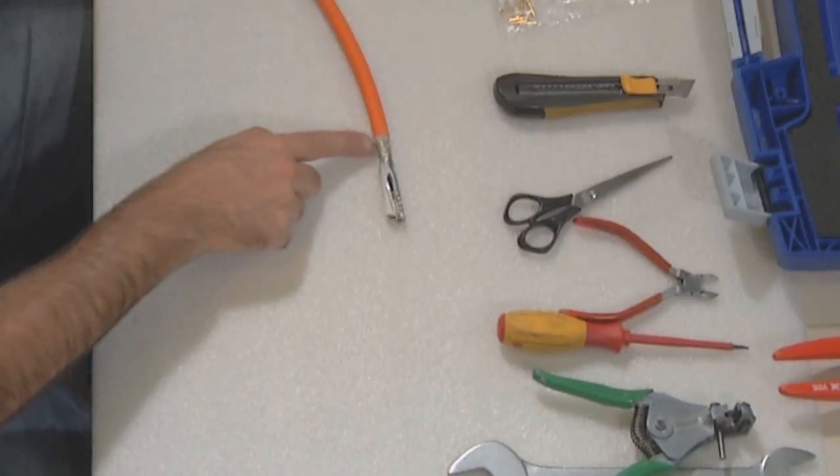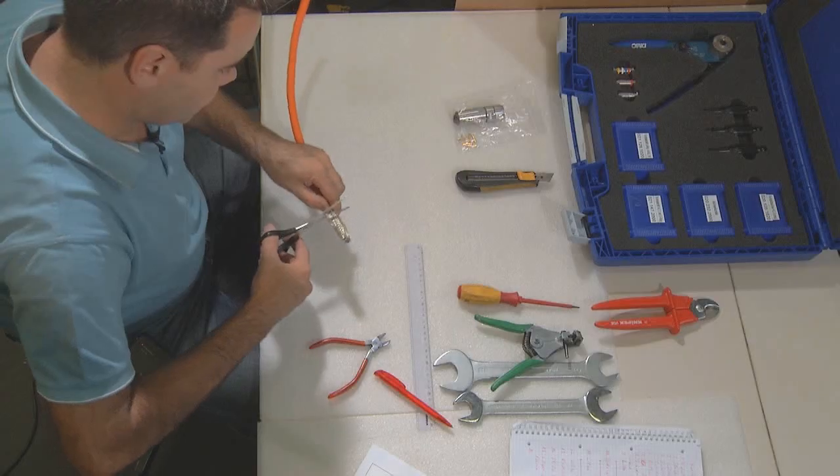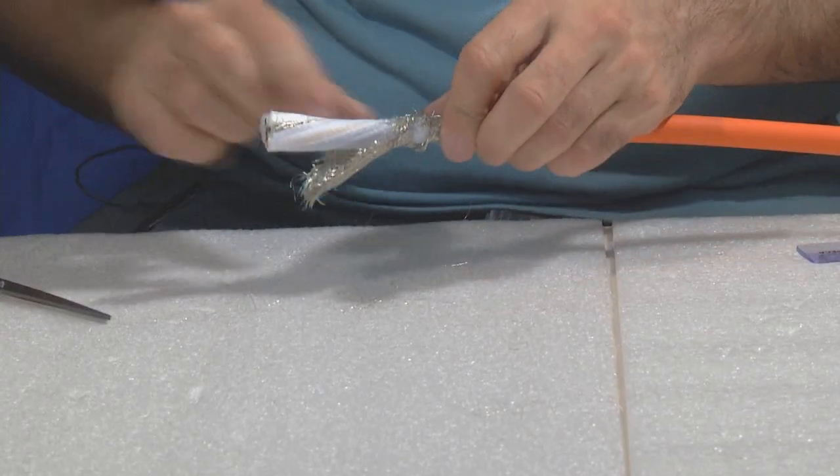Now, take from the end of the cable jacket 25mm and remove the remaining insulation and shielding.